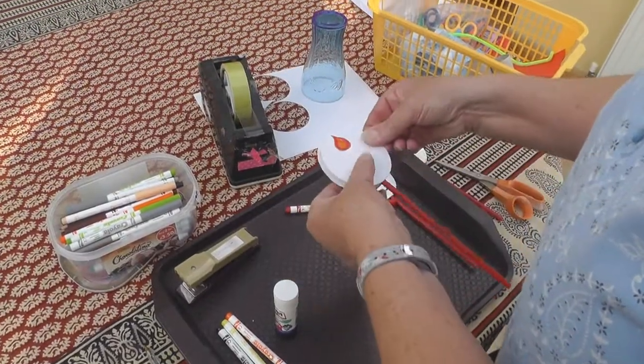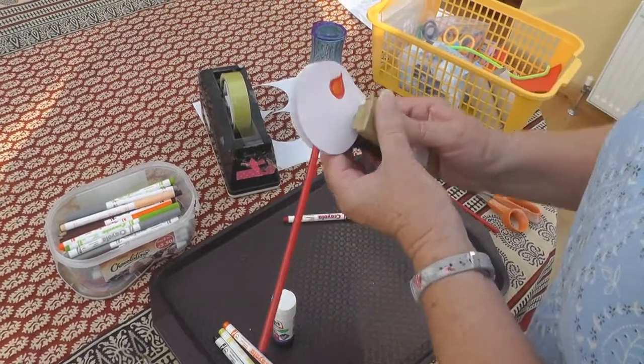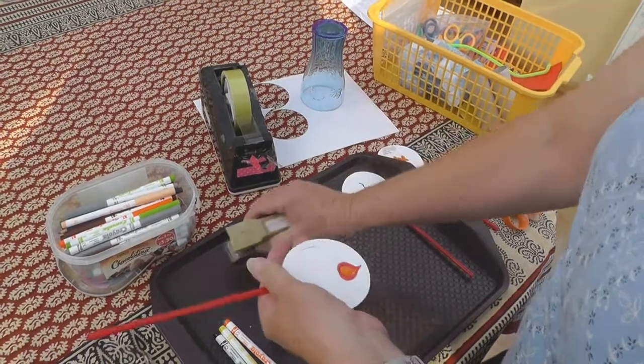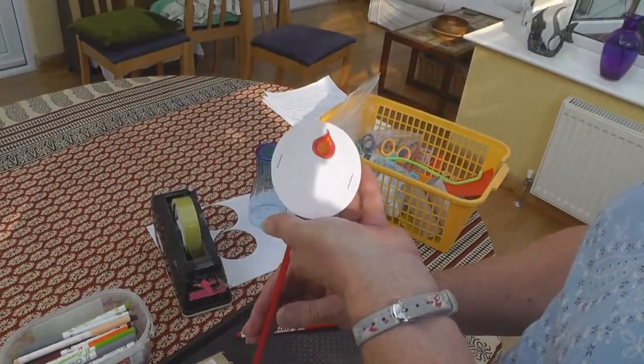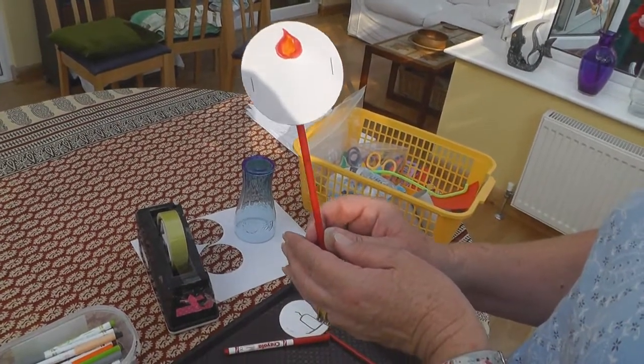As my glue won't dry in time, I'm going to use a couple of staples just to hold it in place. Now, when the Holy Spirit came to Jesus' friends, it was like flame and wind.